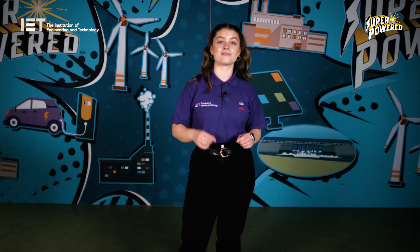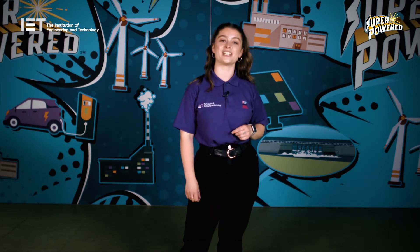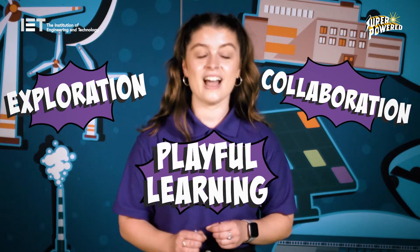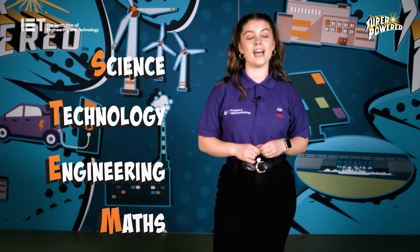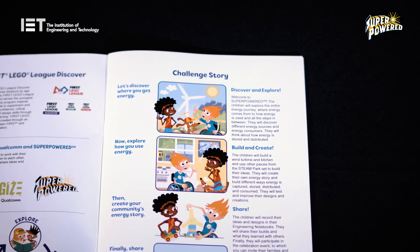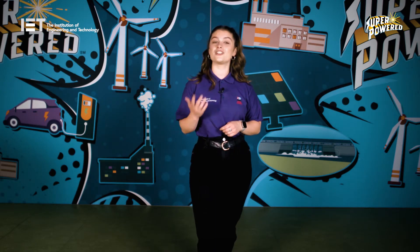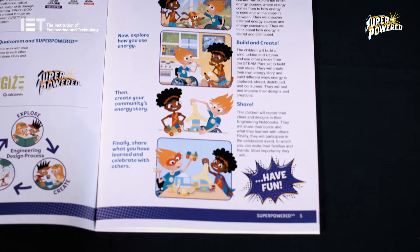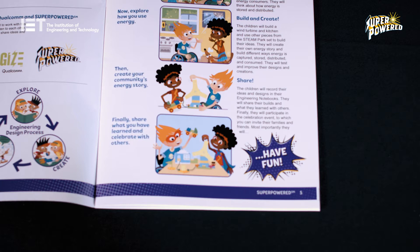The teams will use Duplo pieces from the Theme Discover set along with Steam Park by Lego Education. The outcome of this programme is to allow the children to explore the season theme and bring their ideas to life through exploration, collaboration and playful learning. First Lego League Discover is a brilliant way for children to develop their early STEM skills.